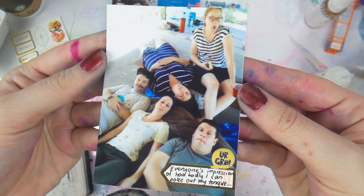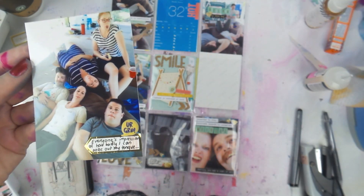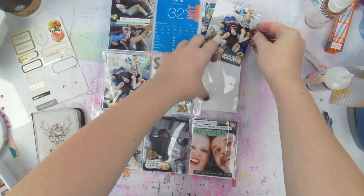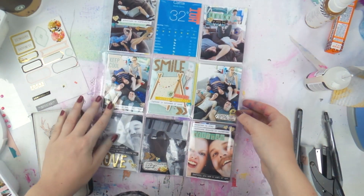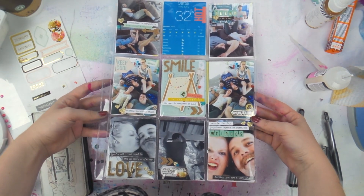There they all are — Patch is the best one down the bottom. That's what I look like when I poke out my tongue! If you want to see more of my random adventures, please click that subscribe button. It was a shorter video today, but I might even be back with a bonus video in a couple of hours. Thanks for watching, and please give me a like if you'd like to see more project life!